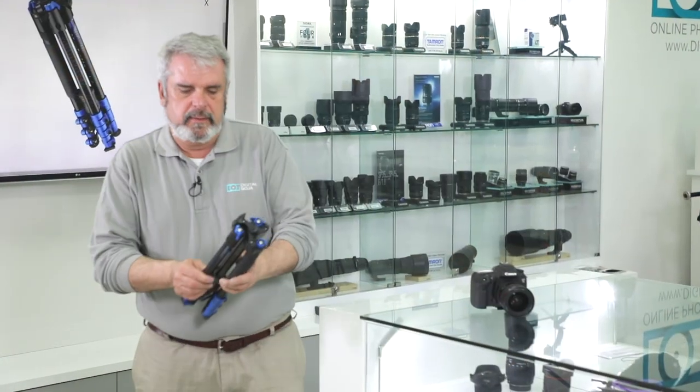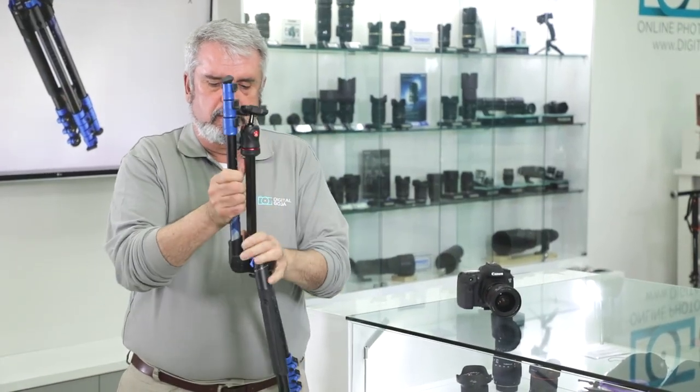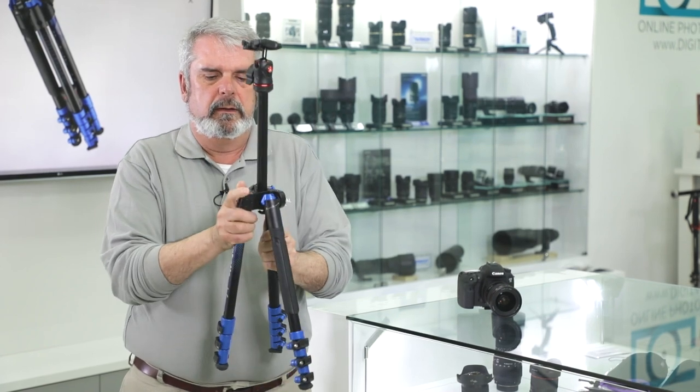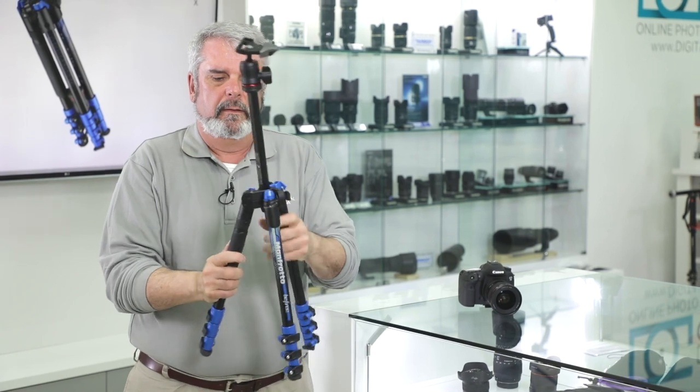Here we have it — yet another winner from Manfrotto, the Manfrotto BeFree Compact Travel in blue. It comes in colors. This one happens to be a very nice high impact color blue, so it stands out. You could be your own photographer or videographer. You basically want to show your personality — you can now get these in many different vibrant colors. I myself like this blue a lot.